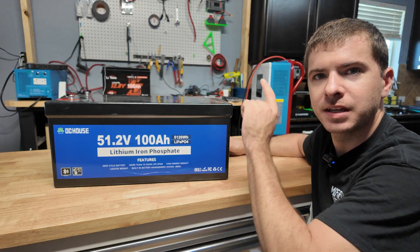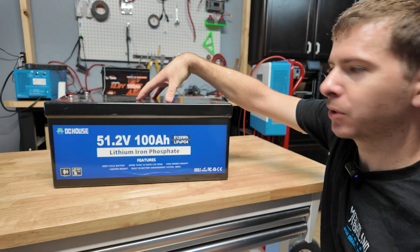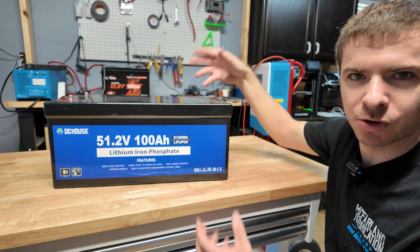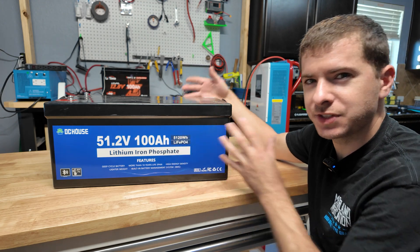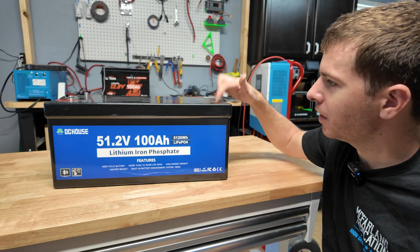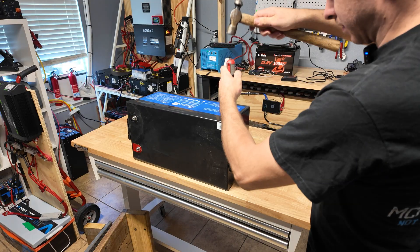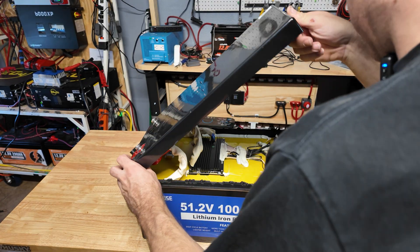The battery did really well in the golf cart test. Next we're going to crack this thing open and take a good look at the cells, build construction, BMS, and overall build quality to see if there's anything unusual. I've never actually seen the inside of one of this style of 48 volt case batteries — I've seen a bunch of server rack batteries taken apart but not this style, so I'm curious to see the layout.